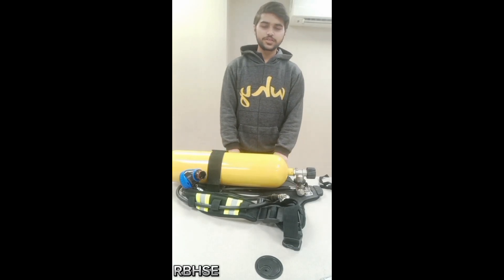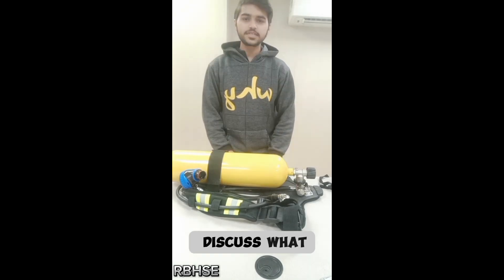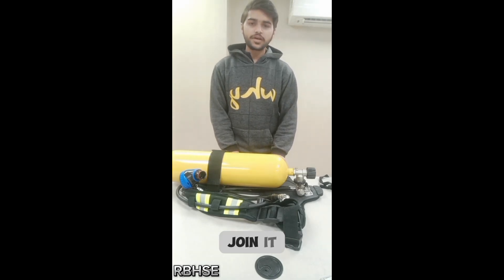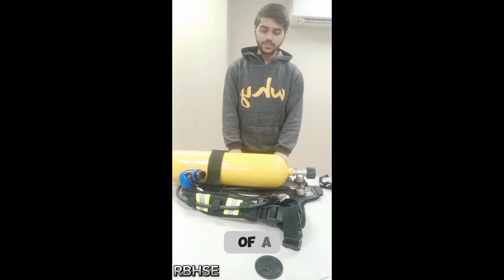Hey viewers, welcome to another video. In this video we are going to discuss what is a lung demand valve, how we can join it with SCBA, and how to remove it easily. Let's start our video.